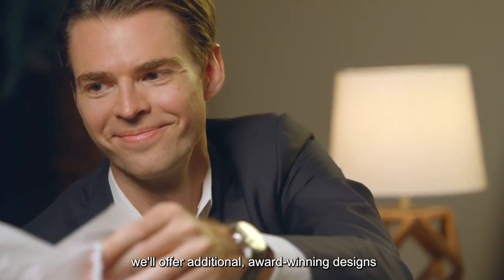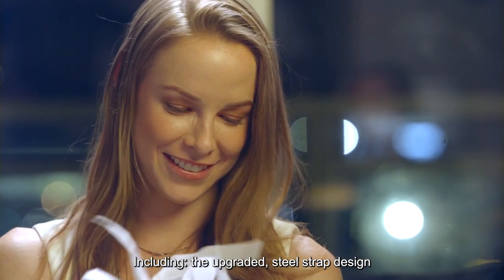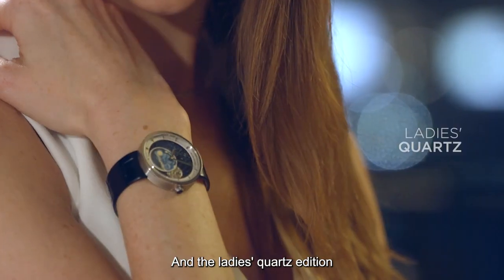And for every stretch goal we reach, we'll offer additional award-winning designs, including the upgraded steel strap design and the ladies quartz edition.